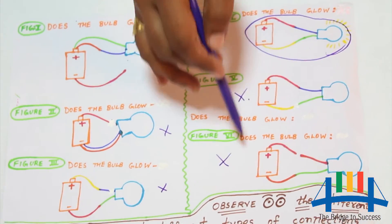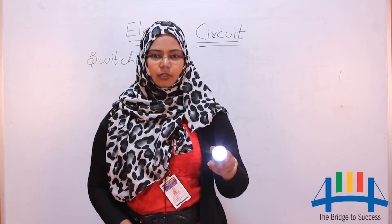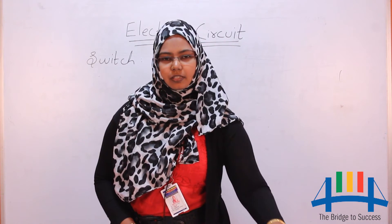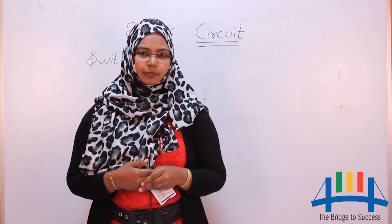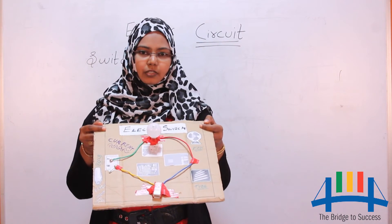Switches are used to turn on or turn off a torch light. Similarly, we use various switches in our houses to turn on fans, tubes, bulbs, etc. Now we will see how an electric switch works.